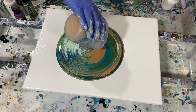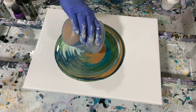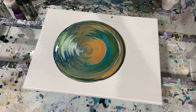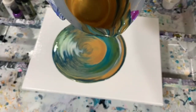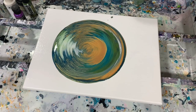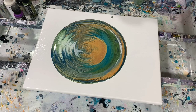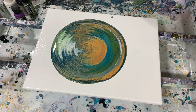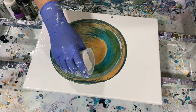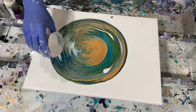I did put a little bit of the base coat white in with this pour. That cup looks very pretty. Now I'm going to take this Golden Iridescent Pearl Fine and just put it over the top of this painting, a little bit here and there.